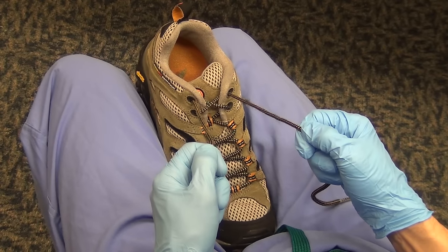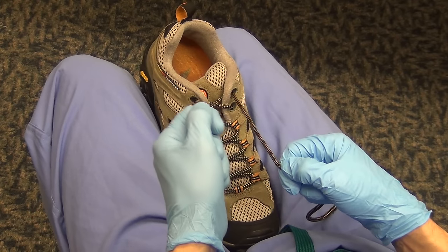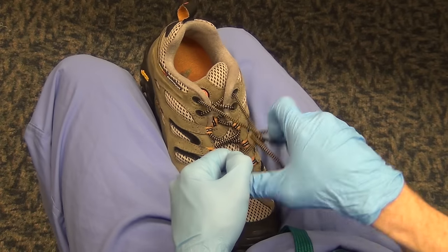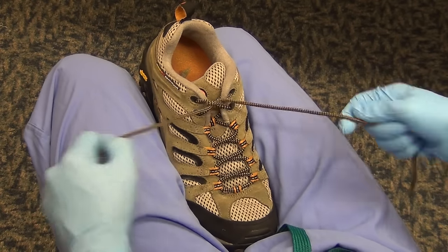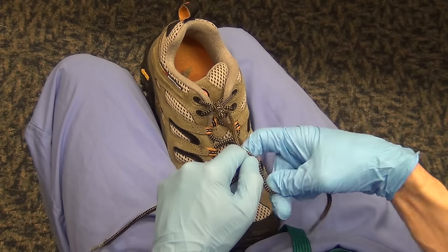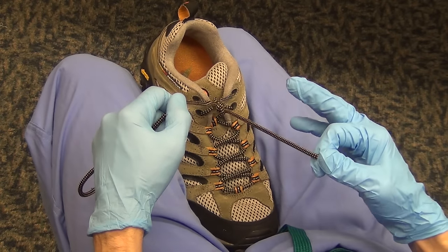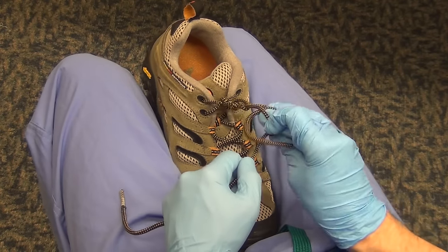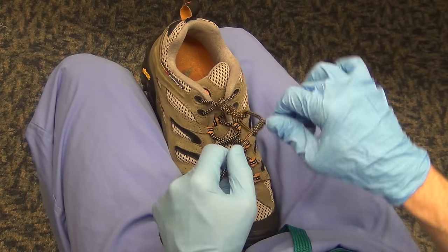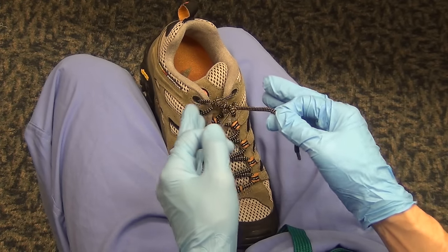Now an introduction to one-handed knots. One-handed knots are useful if you've got something on one of your suture ends or if you're in a tight space. You can tie one-handed knots as square knots as long as you alternate back and forth between what I call the karate chop and the figure four, and pay attention to crossing up and down as you tie your knots.